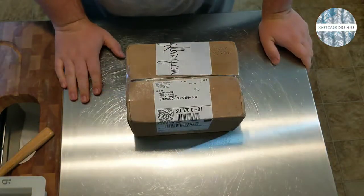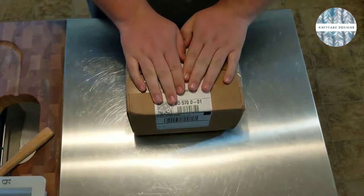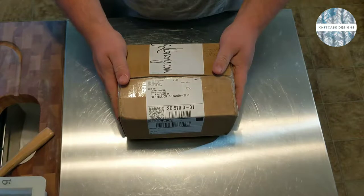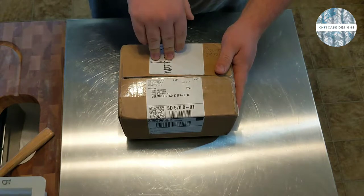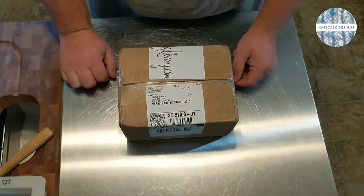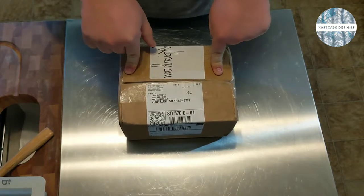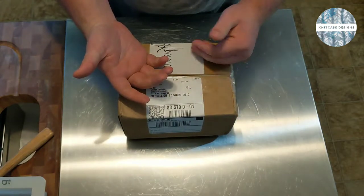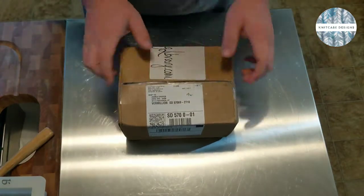Hey everybody, welcome back to Knit Case Designs, my name is James. If you're just joining me, I make handmade artisan soaps, and today I'm going to be doing an unboxing. I just got my order from Rustic Essentials - these folks make fragrance oils and sell a couple other different items like packaging. I've seen a couple of folks I really like watching use this company, so I wanted to get some samples and try some stuff out.